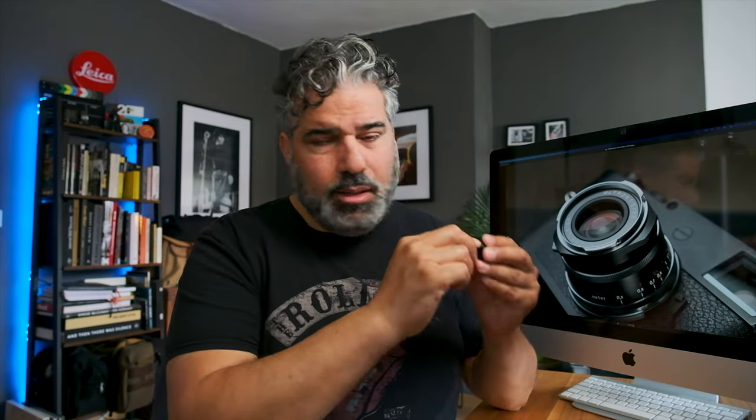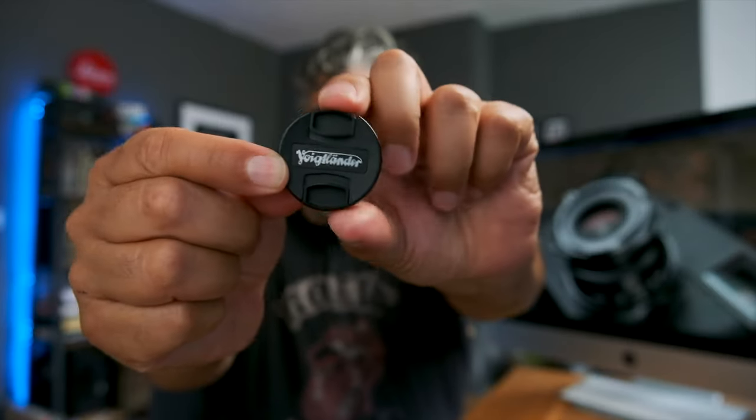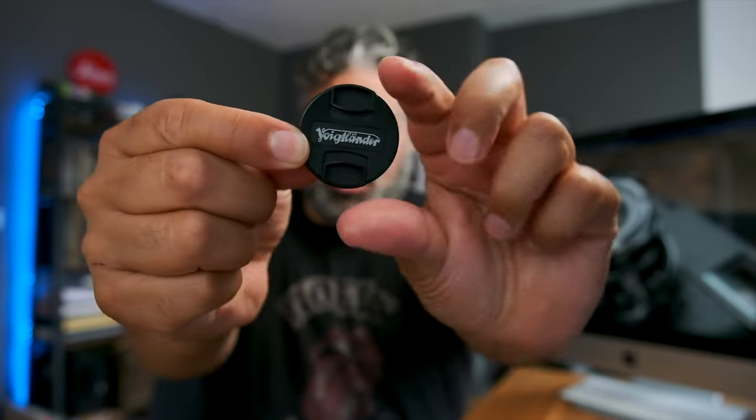In der Verpackung sind der vordere und der hintere Objektivdeckel. Diese Deckel mit dem kleinen Fingerchen mag ich nicht so — mit meinen Fingern komme ich da nicht rein, also mache ich sie immer so auf, wenn eine Sonnenblende drauf ist. Und apropos Sonnenblende: natürlich gibt es keine.